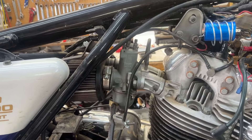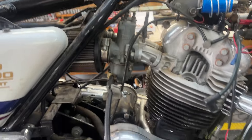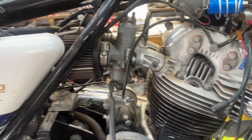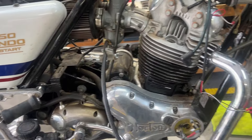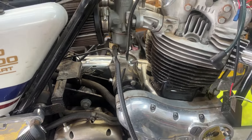The carburetors are said to have been rebuilt several years ago — we'll take them apart and clean them. That's a nice clamp on the fuel line; I think I'll keep that. The starter is from Colorado Norton Works, one of the new beefed-up heavy-duty starters, so that's nice.